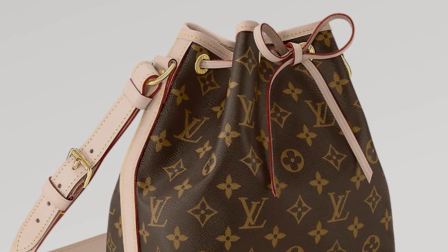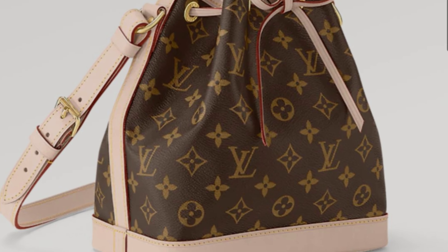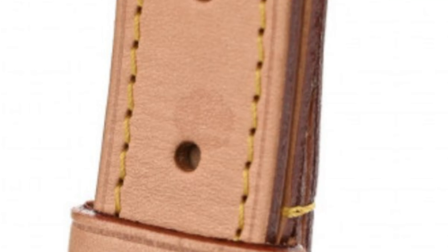I do have one piece of limited edition in my collection — it's the storage pouch 26. I don't even remember the name of the collection. But for handbags, I will try not to buy limited edition ones.